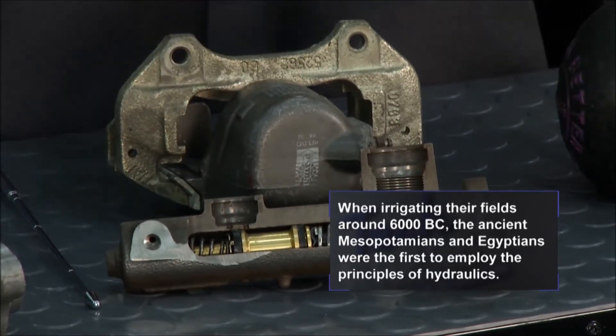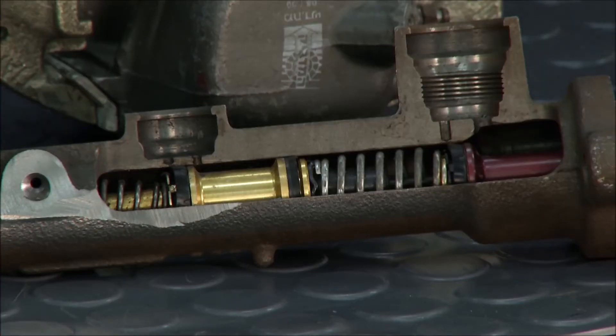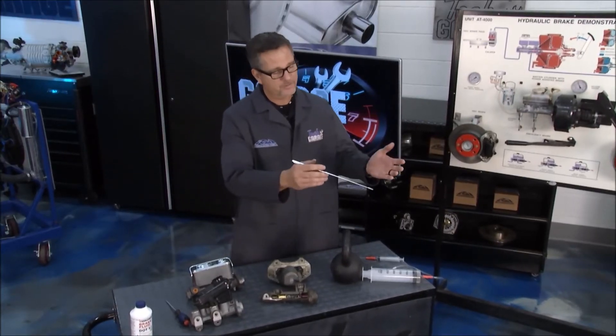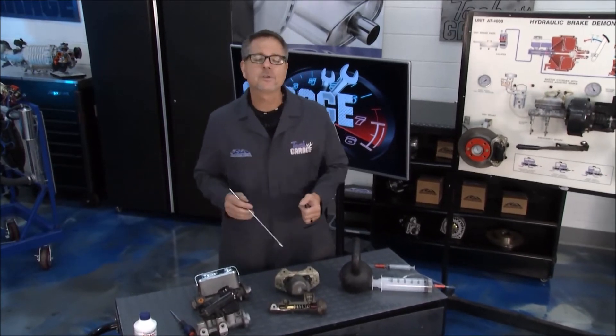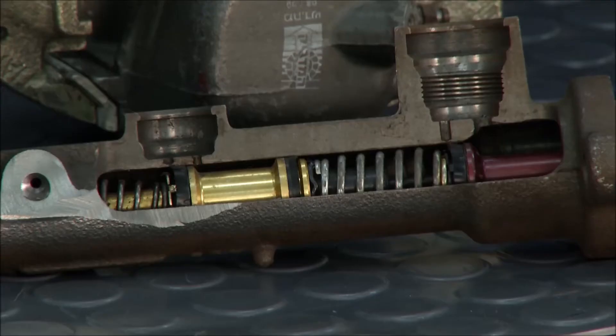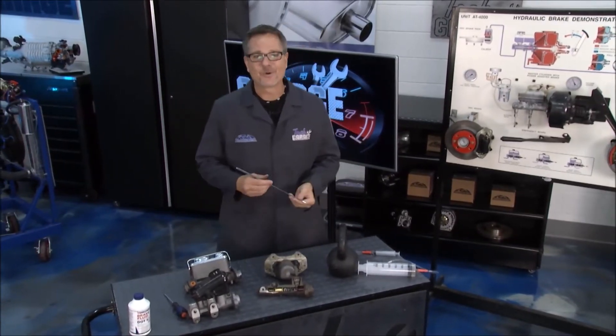Now let's take a look inside the master cylinder — that's where all the magic happens. Inside the master cylinder you have two separate chambers. You can have a longitudinally split system, which means both front wheels are on one circuit and both rear wheels are on another circuit, or you can have a diagonally split system — that means front-right and left-rear together on one channel, and front-left and right-rear together on the other. So there are two separate circuits. Why? If you have a failure, you still have half your brakes. That's a good thing.